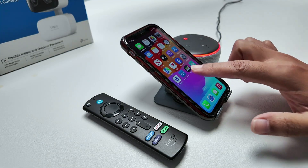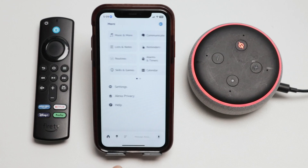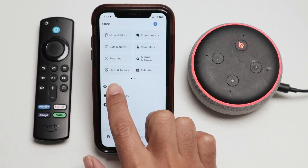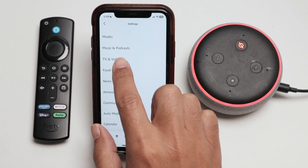Just come here to your Alexa app, open it up, tap this menu here and come to Settings. Just go down and look for TV and Video.